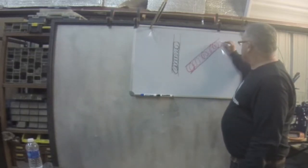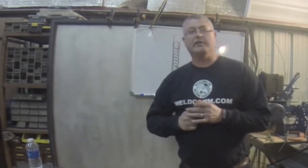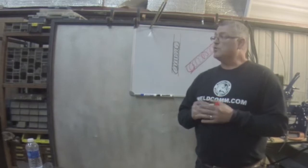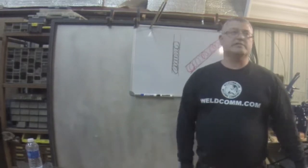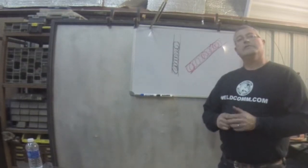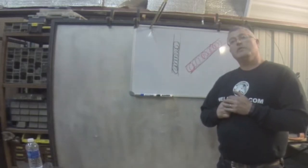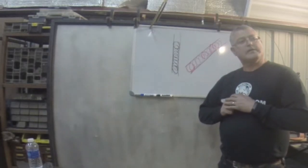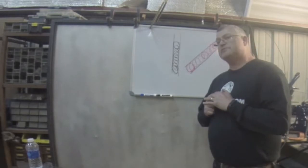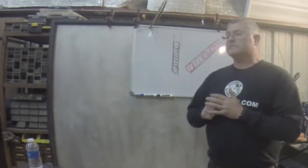Who can tell me one, two, or three ways to make the weld hotter without adjusting your machine? If you go slower, it gets hotter. If you go faster, it gets colder. There are actually many ways of controlling temperature while you're stick welding.